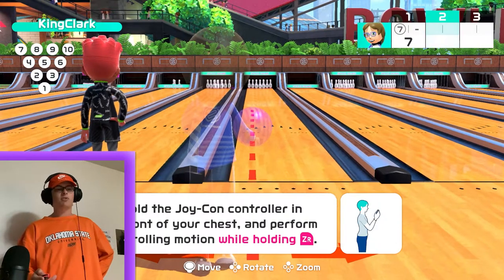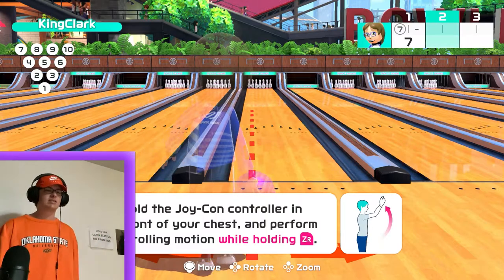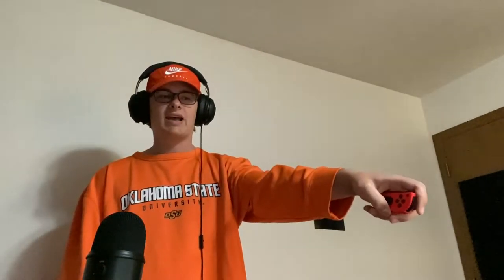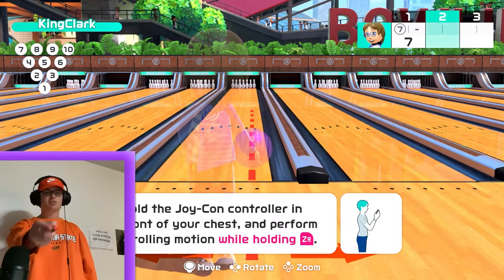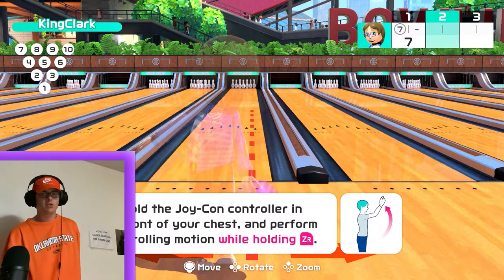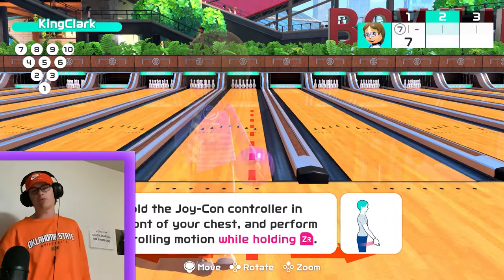For lefties: you'd be over on the other side, joycon in your left hand, same motion but spinning inward toward the bowling alley — so the ball curves to the right. You'd tilt it inward to the right. If you released it going the opposite way, the ball would just go straight into the right gutter.